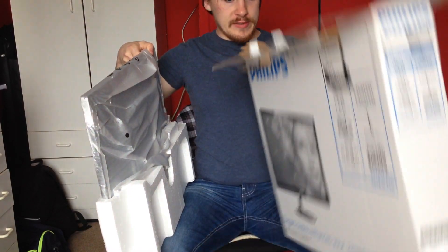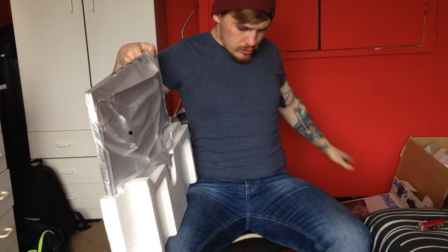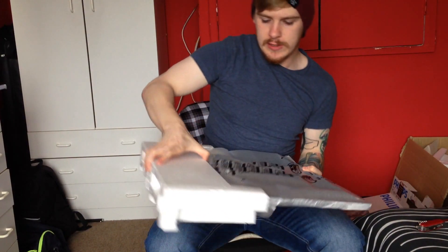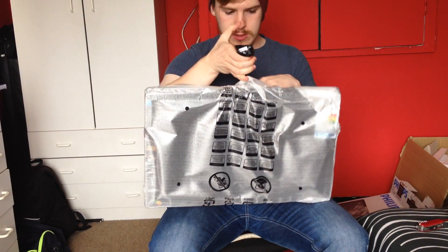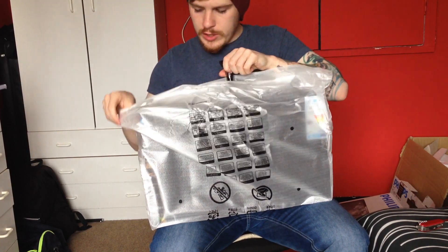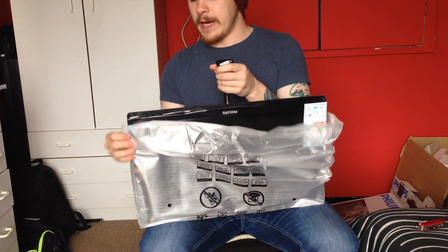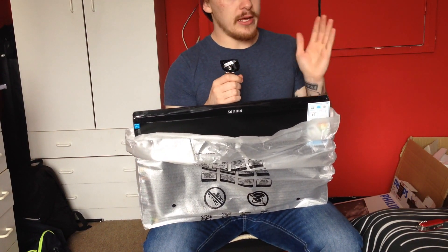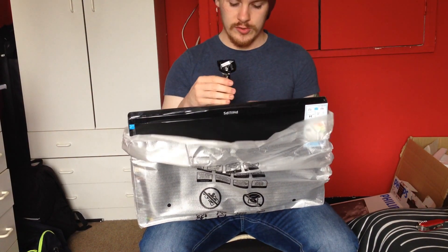There's an instruction manual that I'll ignore, and that's the box — ignored. Let's take this bad boy out and I'll show you what it looks like. The base just basically sits inside one of the screws there, you screw it until it becomes tight, and then you can adjust it.